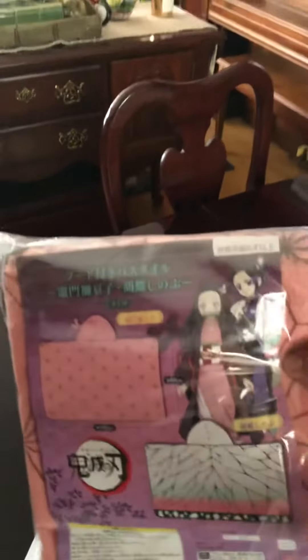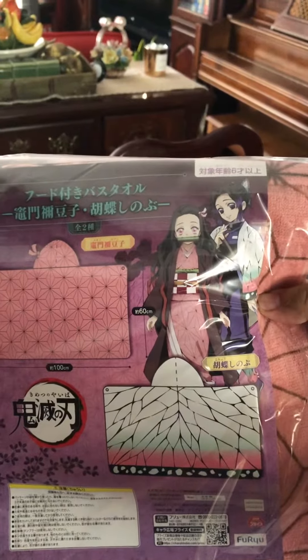This is from Demon Slayer for the next one. One of those blanket with the hood things, whatever it is. Or towels with the hood.